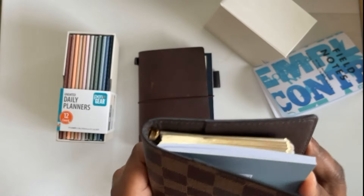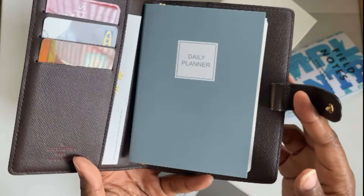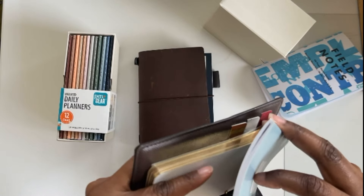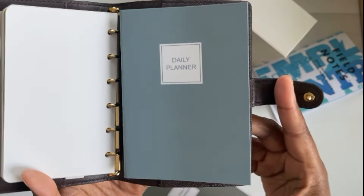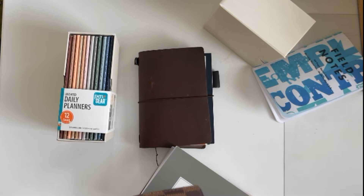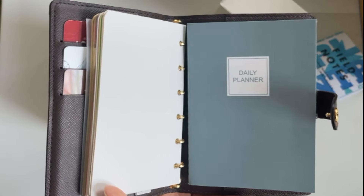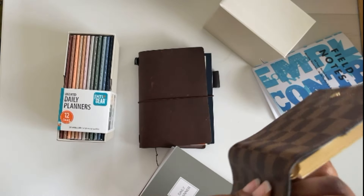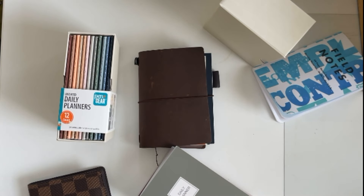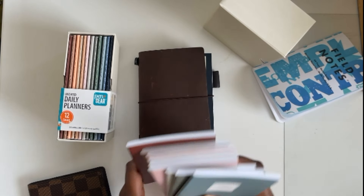One more thing — this can also fit in your little Louis Vuitton pocket agenda! Look at that. Let me make sure it can close — it's a little tight but it can close. A win is a win! This is thoroughly impressive. It fits into the Louis Vuitton pocket agenda six-ring and is compatible with the pocket Traveler's Notebook.